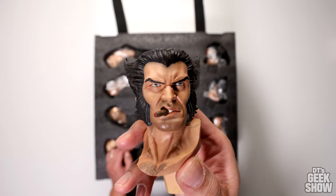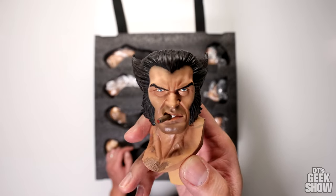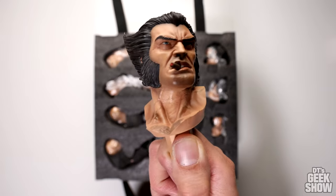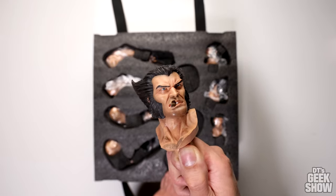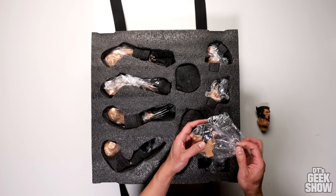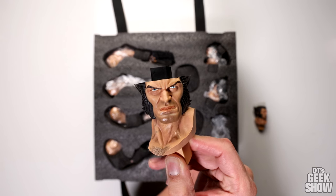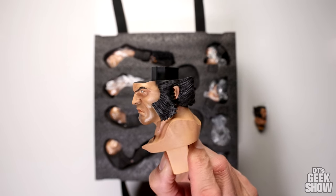We've got Logan smoking the cigar — an unmasked portrait with blue eyes and crazy Wolverine hair. Some nice glistening on his skin and the neck area, with nice veins in there as well. Pretty cool portrait, but I probably won't be using that one. I'm guessing this is the portrait you can put a hat on, because he is missing the top of his head — that would not display very nicely without a hat.